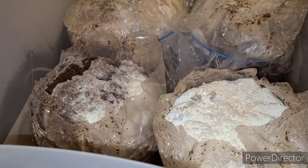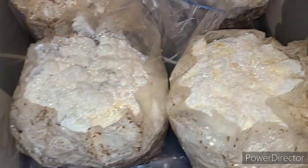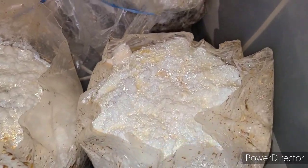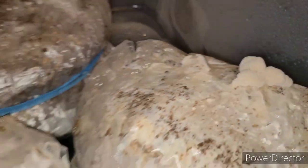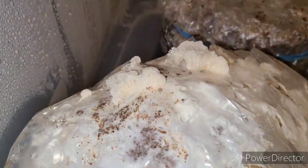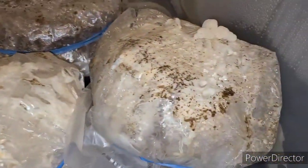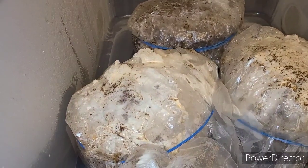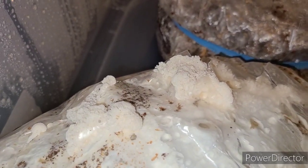About a week after putting these in fruiting and cutting the slits and tops, the reishi are basically solid white mycelium now with some orange-yellow colors forming. The lion's mane has started to fruit out of the little X cuts I put on there — little fruiting bodies coming out, hopefully they'll keep getting bigger. The turkey tail over there has really done nothing; nothing coming out of the slits, and it didn't fully colonize either. The lion's mane is definitely getting the fruiting going though.